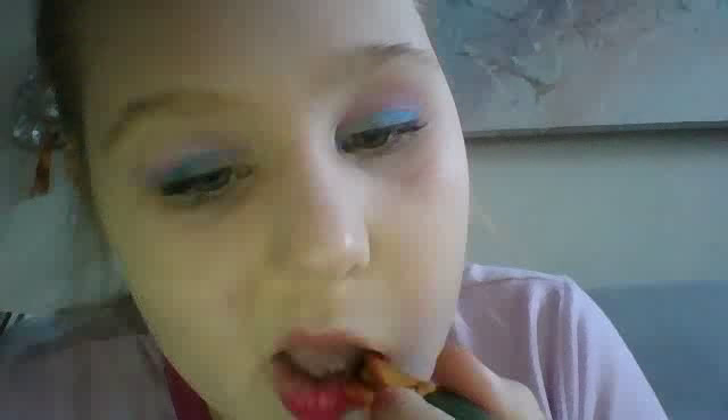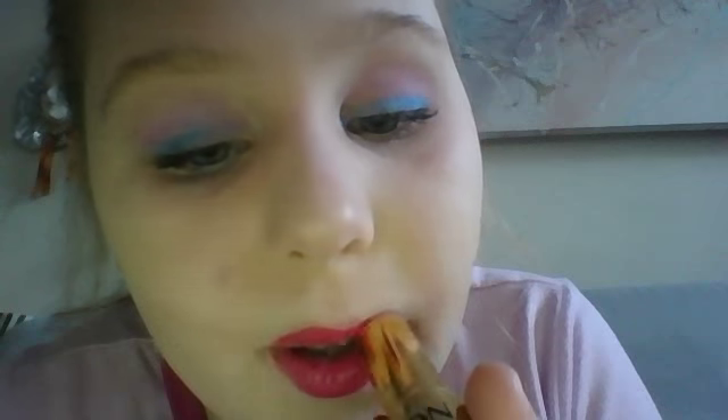Next, my lipstick. I have Revlon, and this is my shade. You can use whatever shade works for you. That's my lipstick.